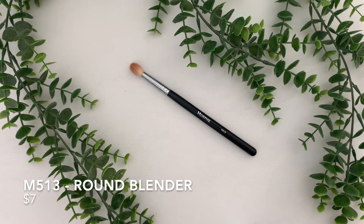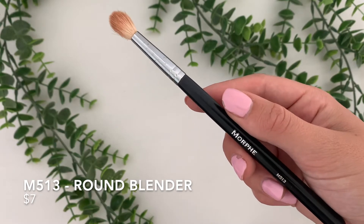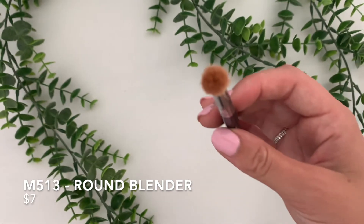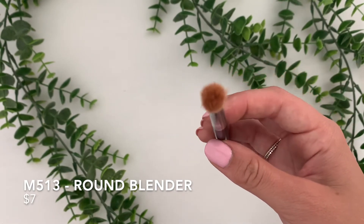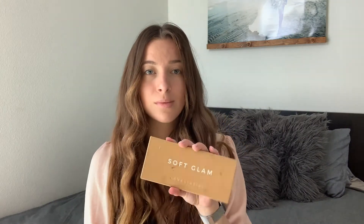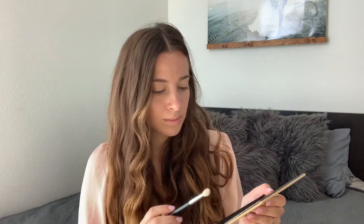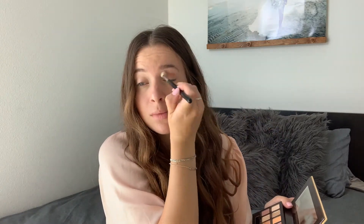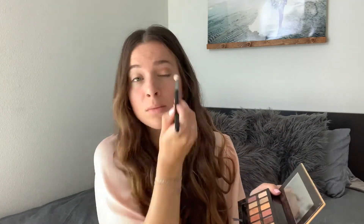So moving on to eyeshadow brushes. This is the M513 Round Blender Brush. This one is $7, and this is the first brush I go in with when doing my eyeshadow. I use this for my transition shade and those first few lighter colors that you blend into the crease. It is a very full and fluffy brush, so it is the perfect brush for blending all of the shades together.